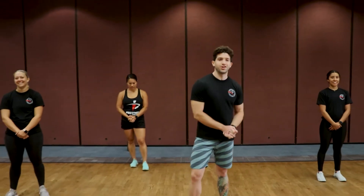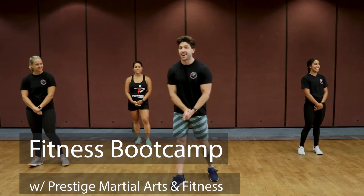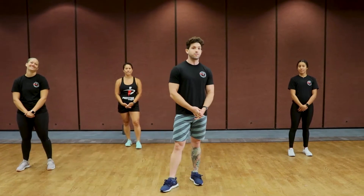What's going on, City of La Habra? My name is Justin Newell, here with Prestige Martial Arts and Fitness, and I got something exciting for you guys today. What we're going to do is give you a sneak preview on what you can have available to you here in the City of La Habra.